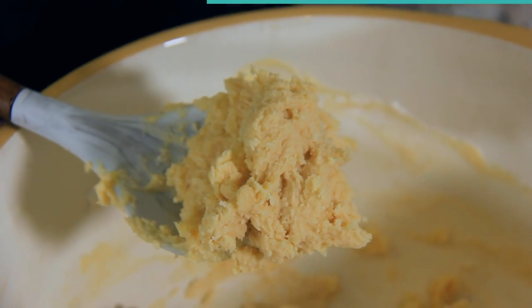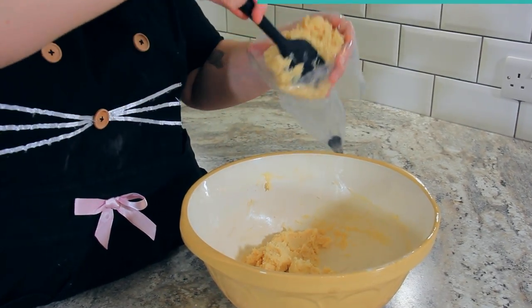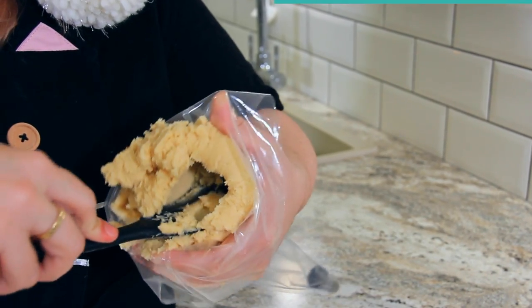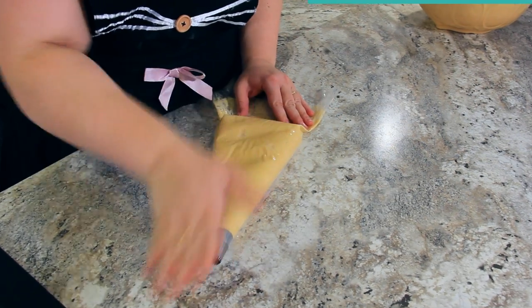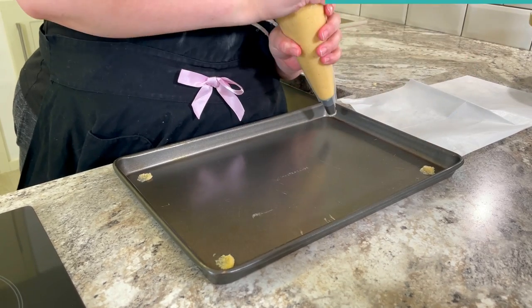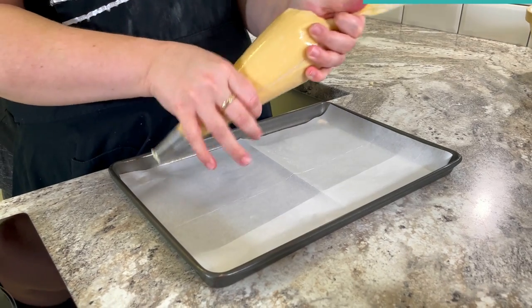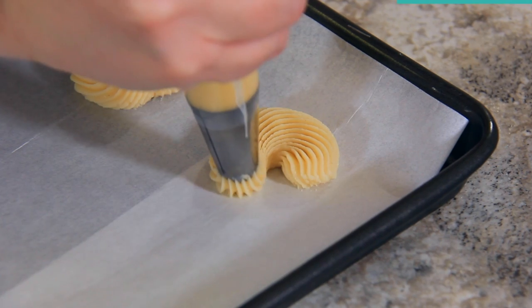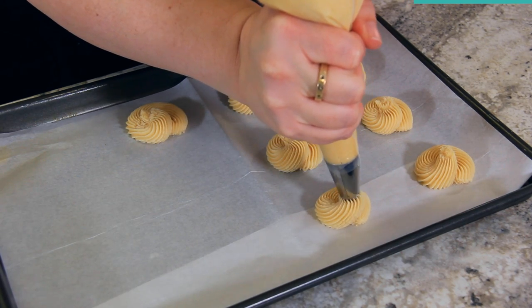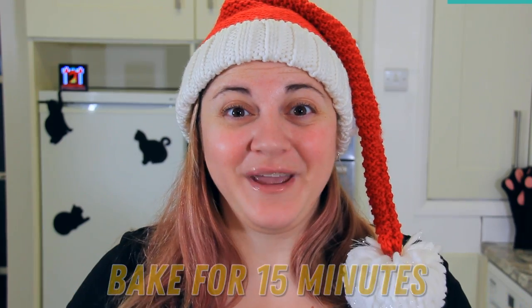Transfer your dough to a piping bag — you can also make these using a spritz cookie press. Fit your piping bag with a large star tip for a lovely delicate pattern. Spoon your mix into your piping bag trying to keep it in one large lump to prevent air bubbles. Take a tiny bit of your dough and place it under the four corners of your parchment to keep it stuck to the pan. Make little swirls by directing from the outside into the middle. These don't spread much so you can fit 12 easily on a tray. If you have any peaks on your cookies, pat them down with a damp finger to prevent burning. These are going into the oven for 15 minutes.